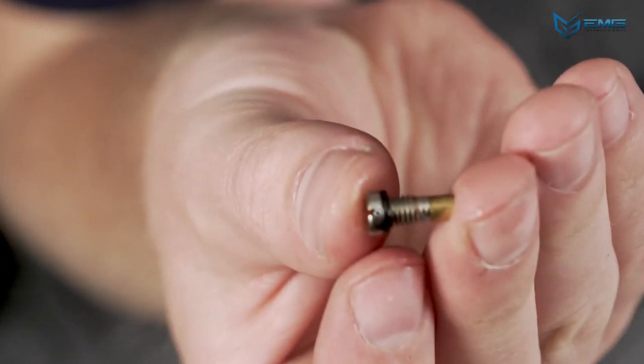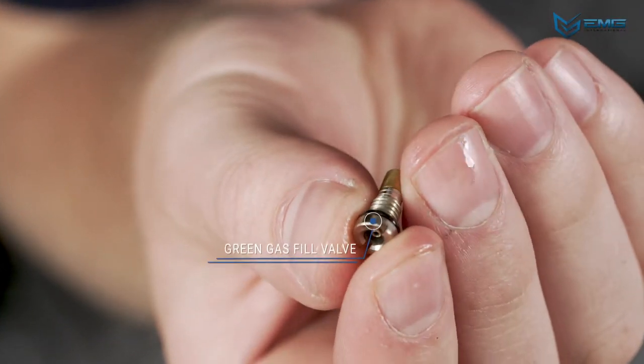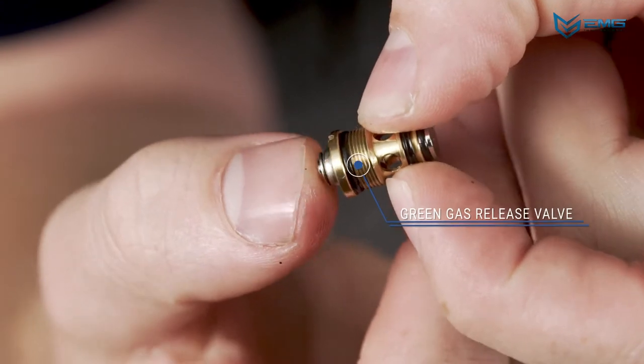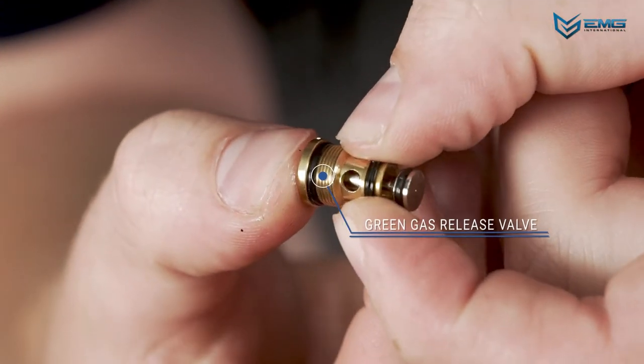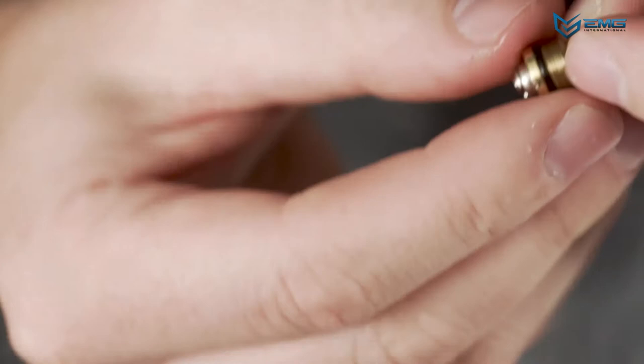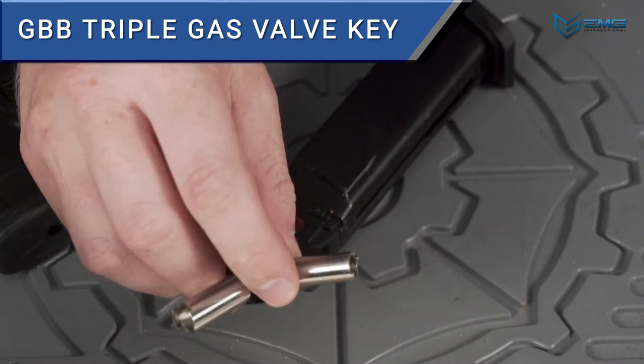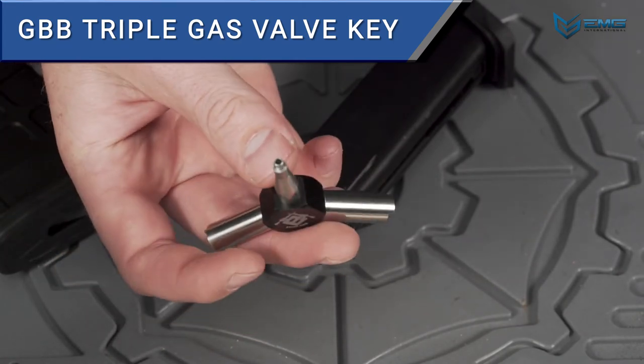Dried out seals will cause your magazine to leak gas. CO2 magazines should be stored completely empty, so make sure you don't leave a CO2 cartridge in your magazine when it's not in use — the higher pressures of CO2 can quickly wear out the magazine. To fix a leaking mag, first identify where the leak is coming from. Try applying a few drops of oil to the area and let it soak in. If it's still leaking after a while, a valve may need to be tightened or replaced. EVIC.com sells a GBB valve key for the purpose of replacing valves. For more info, watch our video on how to fix leaking gas magazines.